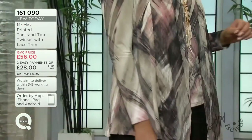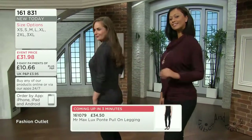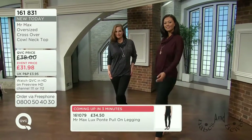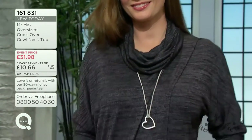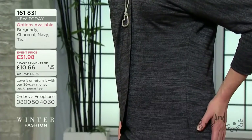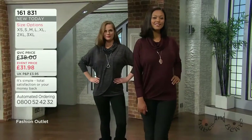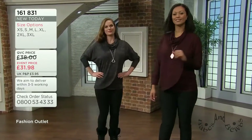Looking at that wing sleeve and the tulip hemline - with Mr. Max we're always thinking about how we can create clothing for real bodies and real life that will fit well and flatter everybody's body. Whether you call it the batwing or the dolman sleeve, it does have a little more room at the sleeve.